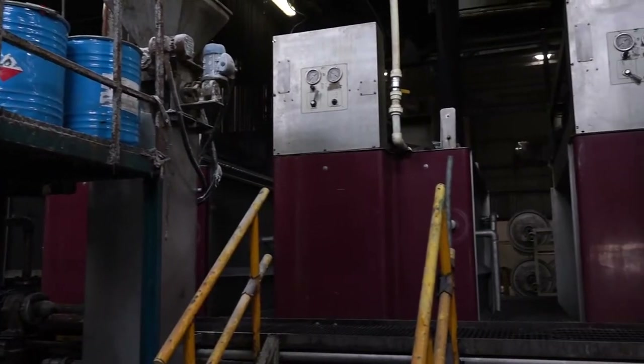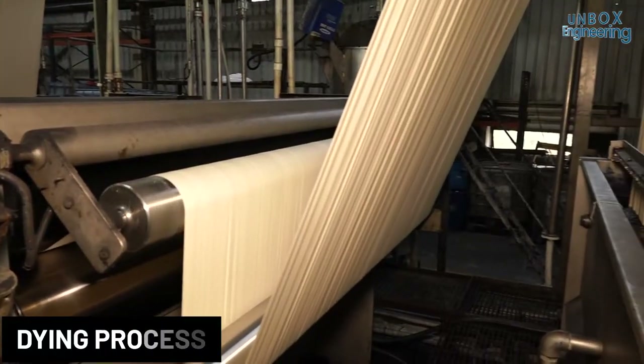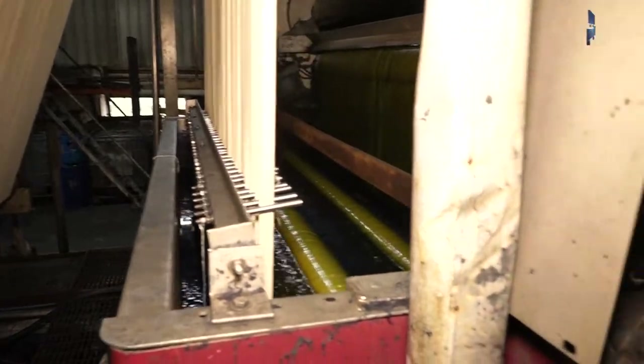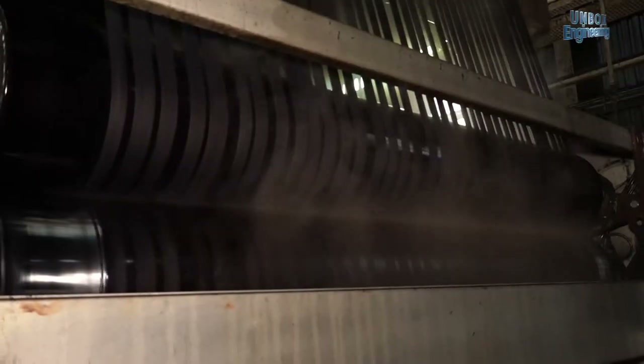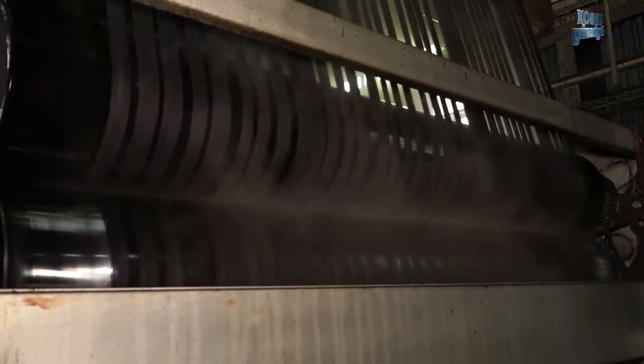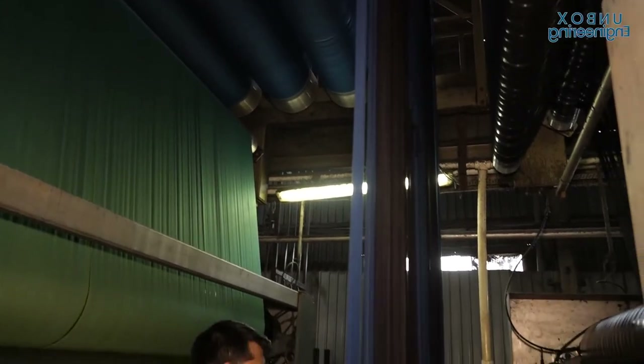Colour is applied to the fabric by the process of dyeing. For this, the first step is scouring and washing the thread. In the scouring process, natural impurities such as oils, waxes and fats are removed from the fabric. Then with the help of a dyeing machine, the different colours are applied.